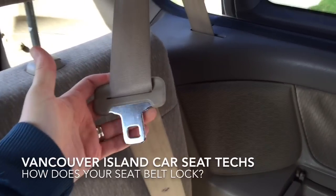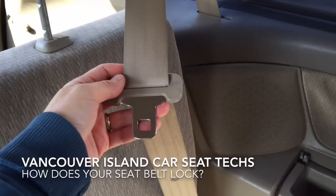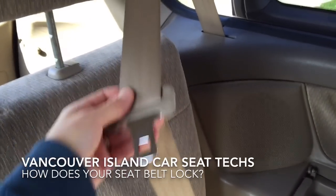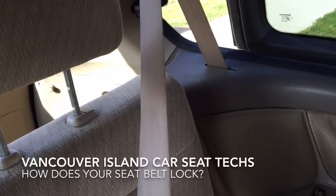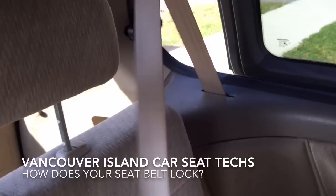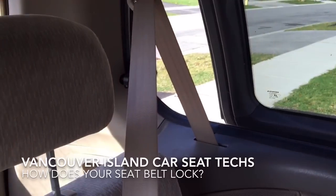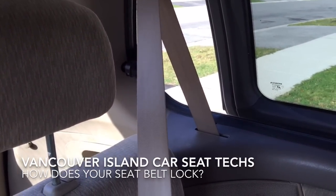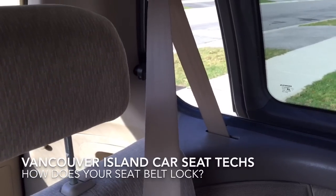The most common type of locking mechanism you'll find on a seatbelt is what we call a switchable retractor. When an adult is riding in the seatbelt, it's buckled and we have some free movement. In a crash it locks up and holds us, and that's the emergency feature. That's not sufficient for installing a car seat, and we need to use a locking feature that we can pre-position.